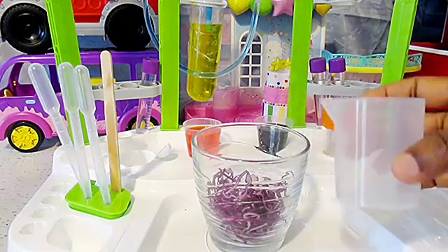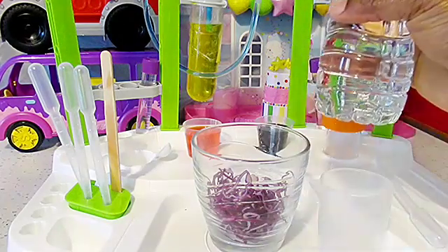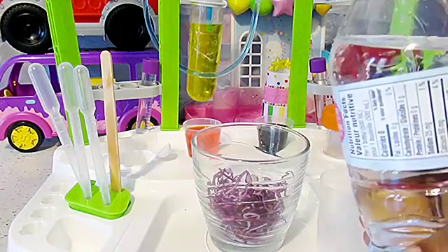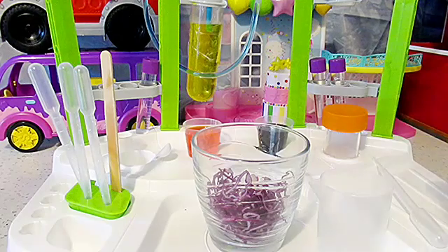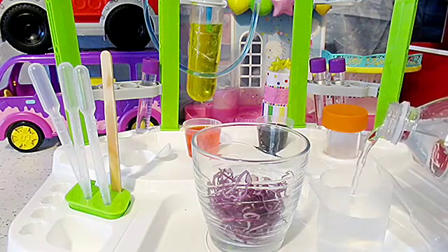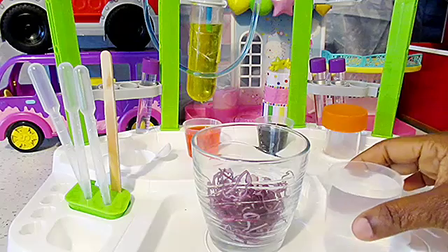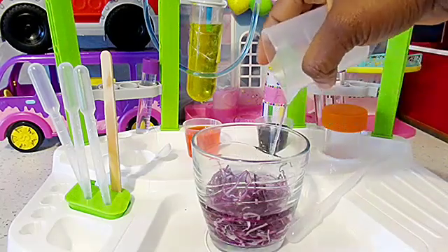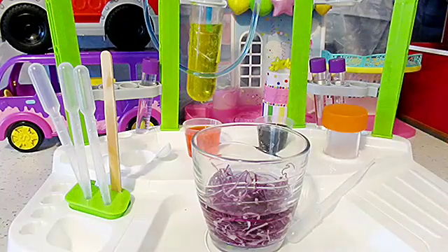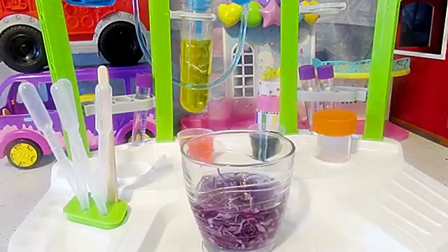I do have a measuring cup. As you can see, it has different numbers on it, and I have a bottle of water. So I am then gonna fill up my measuring cup up to 50 centimeters according to the line on my measuring cup, and I'll go ahead and pour it back into my jar of cabbage.